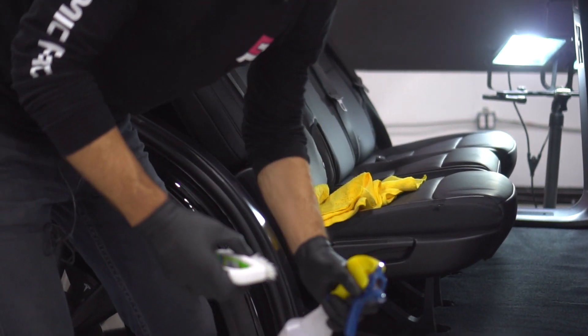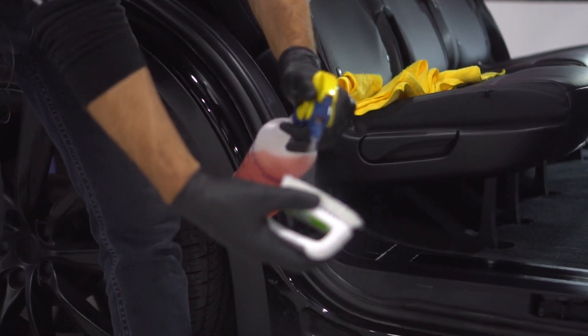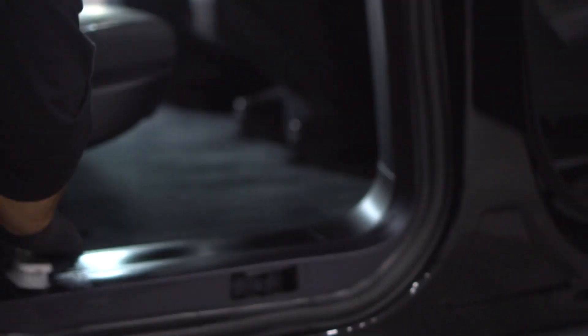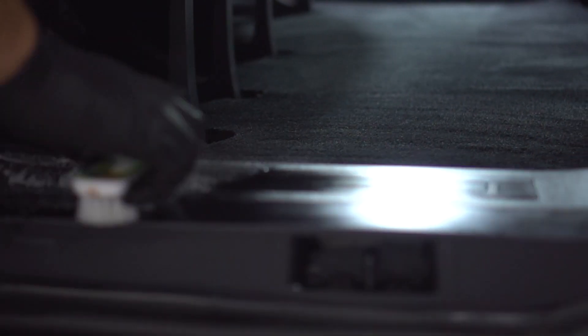And if you really want it to be clean, you have to clean in the grooves. Spray on the brush and just gently scrub the grooves.